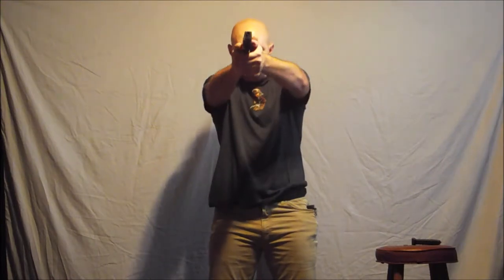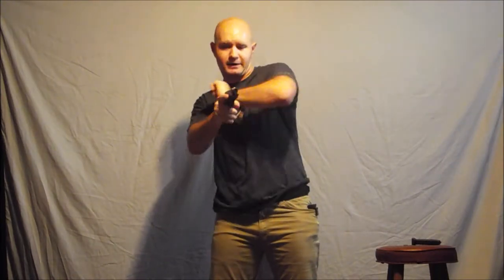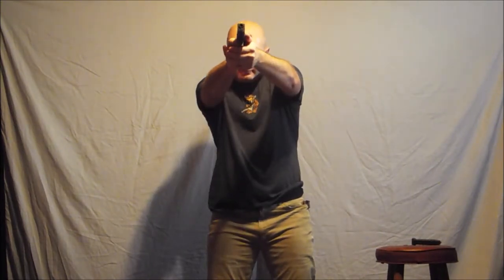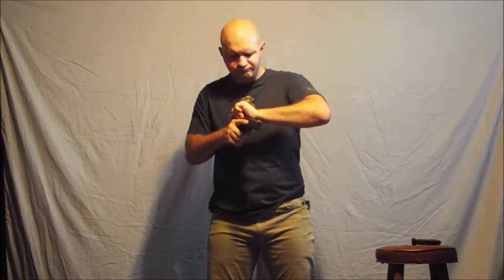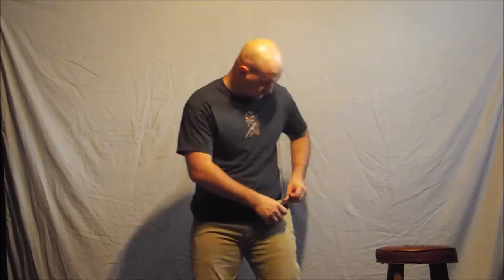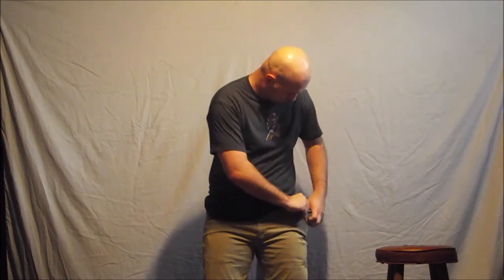We're going to clear, extract, orientate, extend, touch, press, tap, track — box to the rear, get full index, insert, and press again. Then reset the sear. I already did a review on this little mag pouch — if you want, go into my channel and you shall find it.